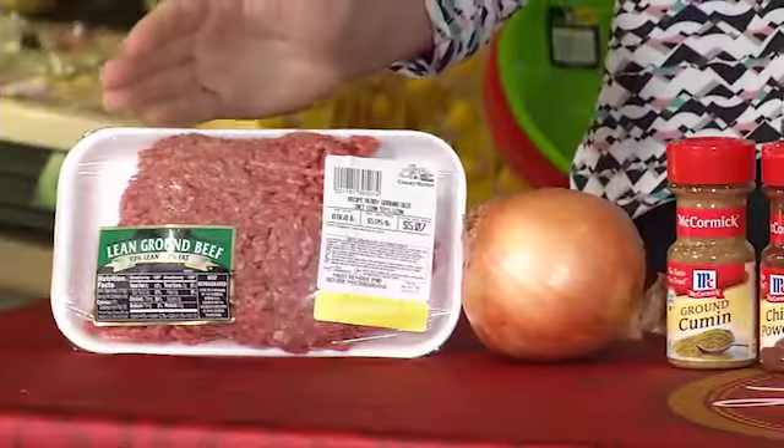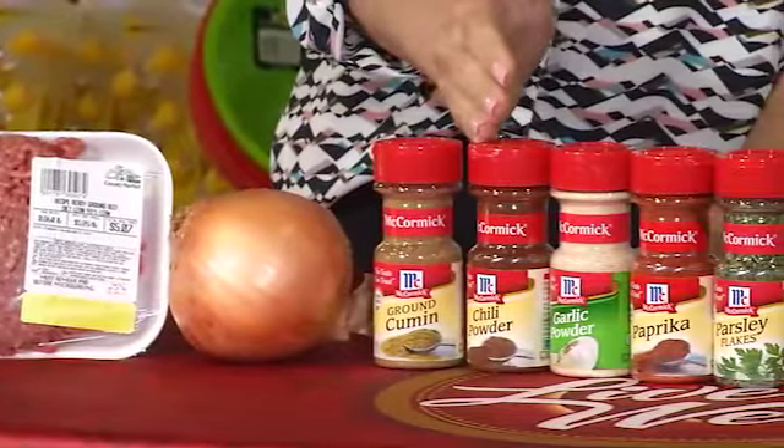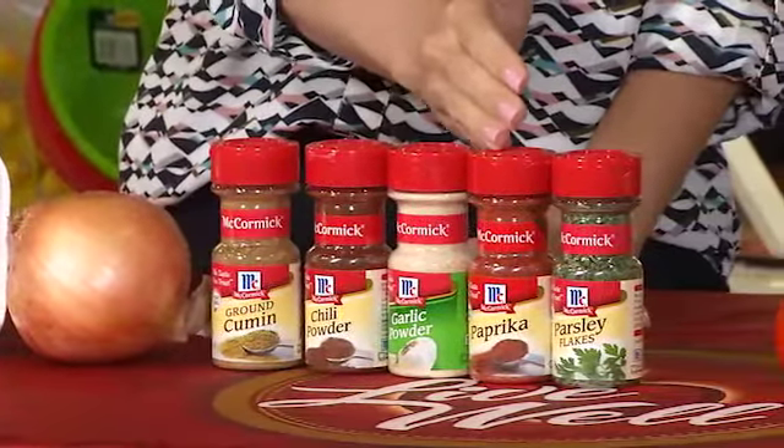In a large pot, cook one pound of lean ground beef, diced onion, cumin, chili powder, garlic powder, paprika, and dried parsley.